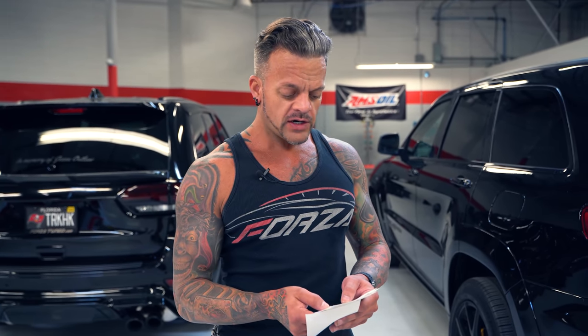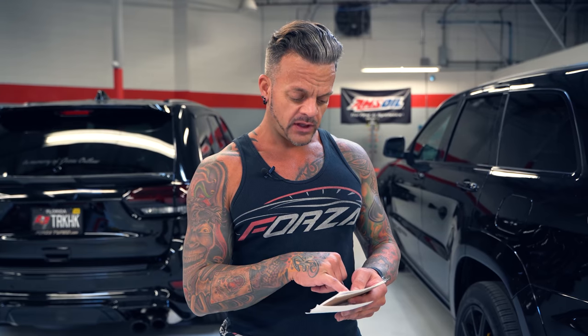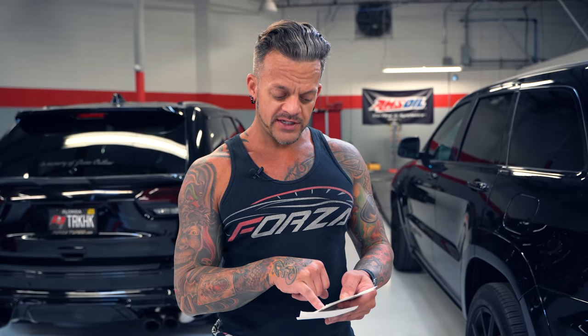On the Demon Hawk's last pull, at 87 mph air charge temp was 179°F, at 94 mph it was 185°F, at 100 mph it was 187°F. On the final run it went even higher: 185°F at 87 mph, 191°F at 94 mph, 192°F at 100 mph, and 194°F at 110 mph. That is extremely hot.